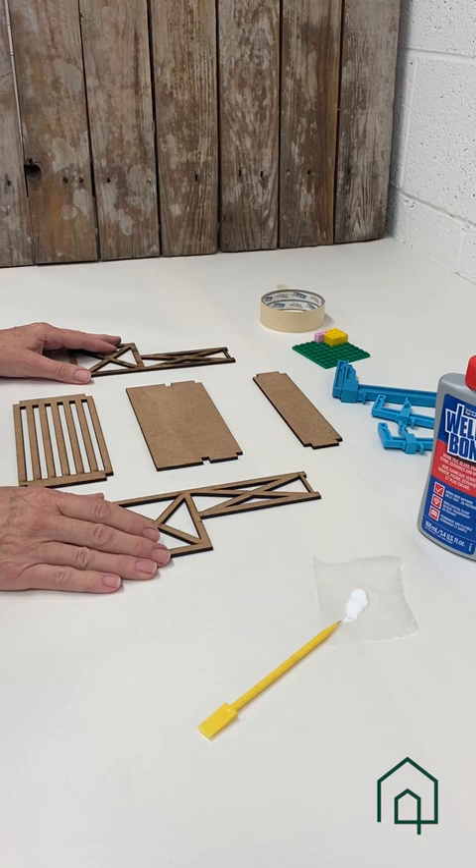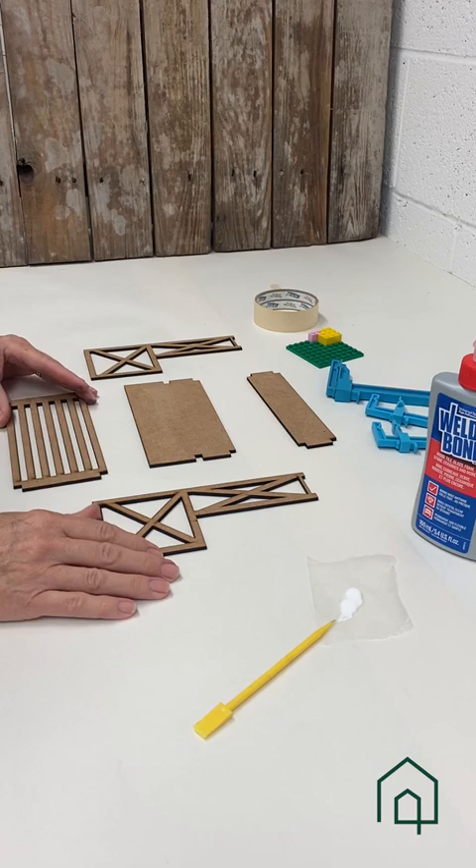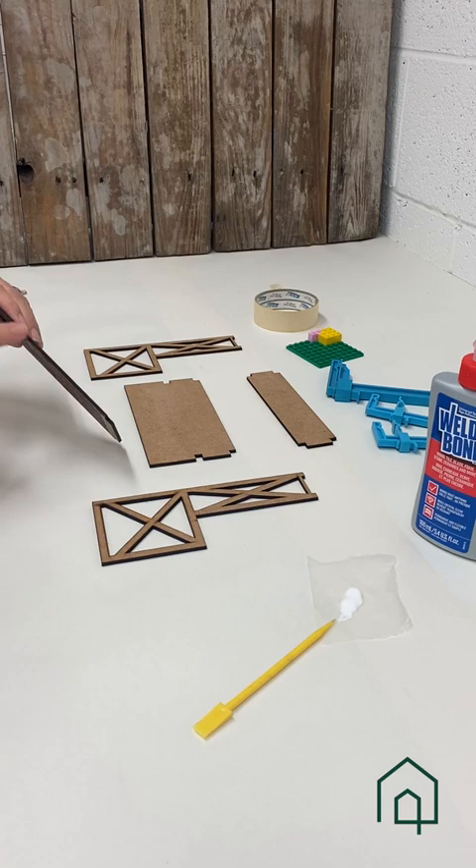Another thing I'm going to do as I prepare is to clean the edges of the laser cut just with some tissue soaked in alcohol, just to clean off the soot.